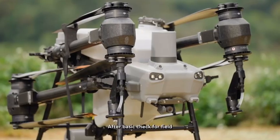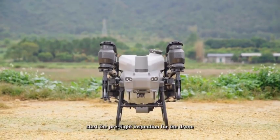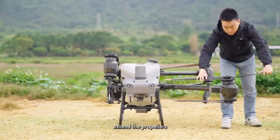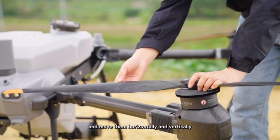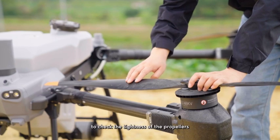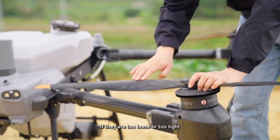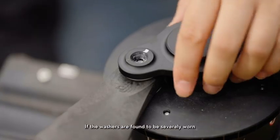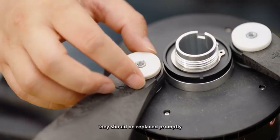After the basic check for the field, start the preflight inspection for the drone. Unfold the aircraft, secure the arm lock, extend the propellers, and move them horizontally and vertically to check the tightness of the propellers. If they are too loose or too tight, adjustments should be made. If the washers are found to be severely worn, they should be replaced promptly.